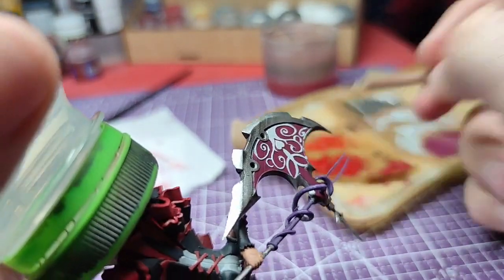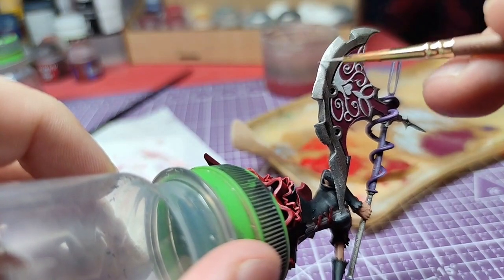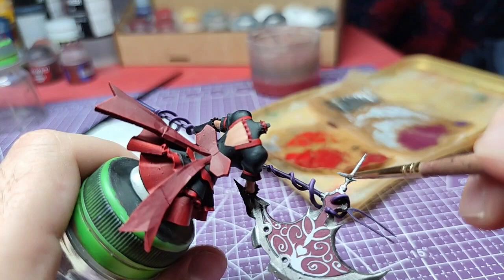Also, we will edge highlight the cross at the back of the axe. All steps after this point are completely optional, so follow only if you want to.